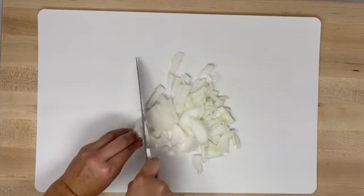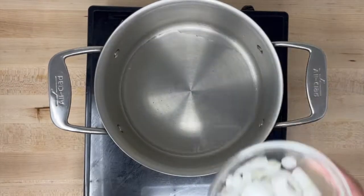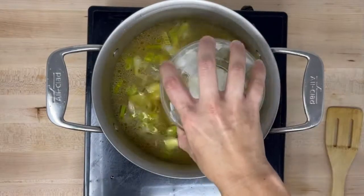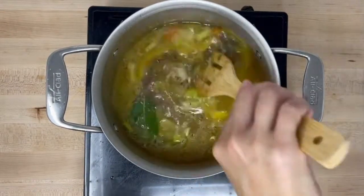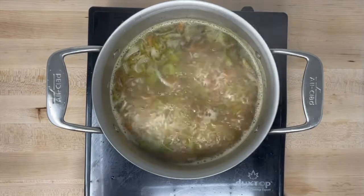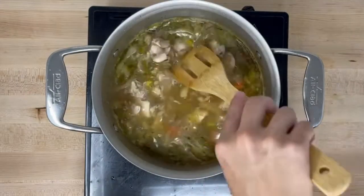Start by chopping your onion, celery, and carrots. Heat the oil in a large pot over medium heat. Add the vegetables and cook until soft. Add your broth, rice, and spices, then bring your soup to a boil. Reduce the heat and simmer for 15 minutes. Add the chicken and simmer for 10 more minutes.